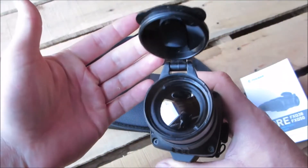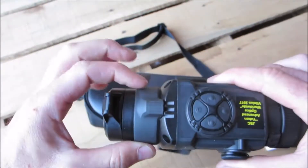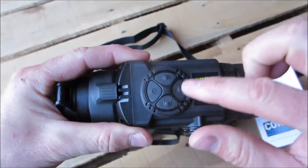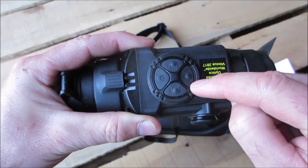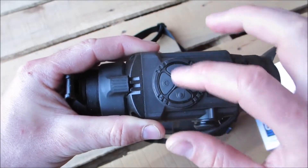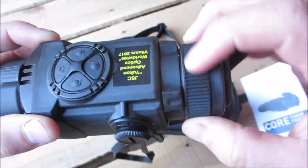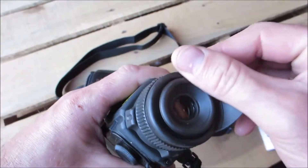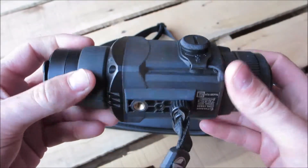There's a standard Pulsar lens cap — they make a pretty nice lens cap for all their items. There's the focus main focus ring, and four control buttons: a power on and a nuke button, a menu button, and then your adjustments for the menus. There's a diopter ring for adjusting for your eyesight. It does come with a nice little rubber eyepiece. Some standard fare for a thermal scope.